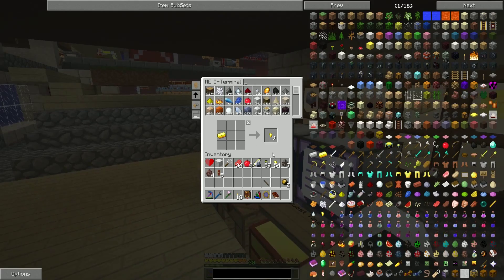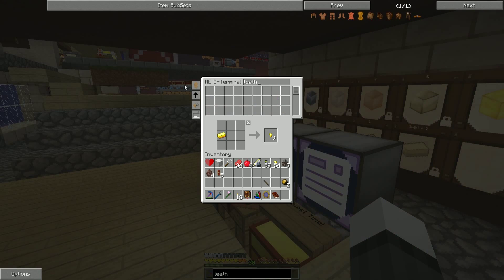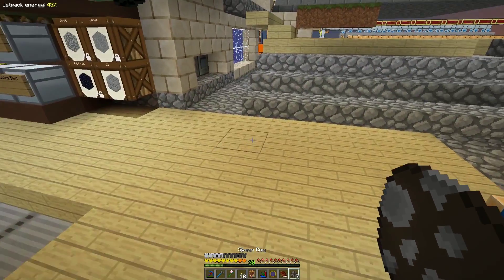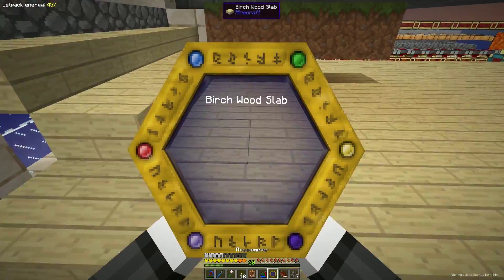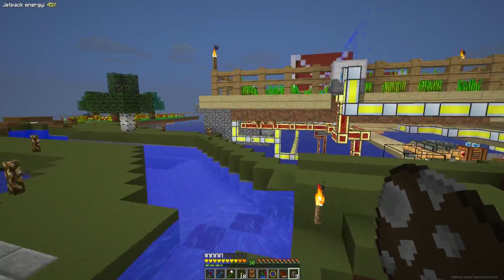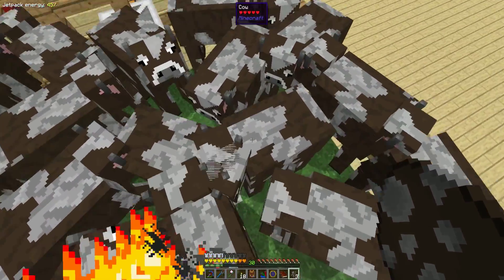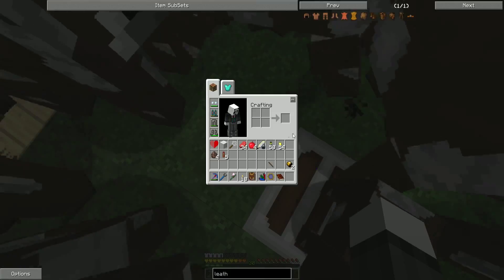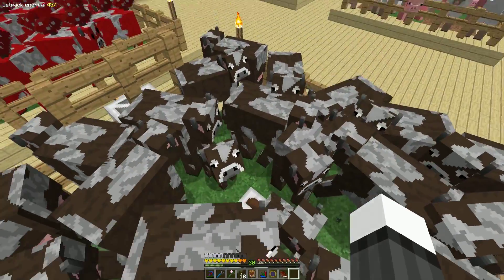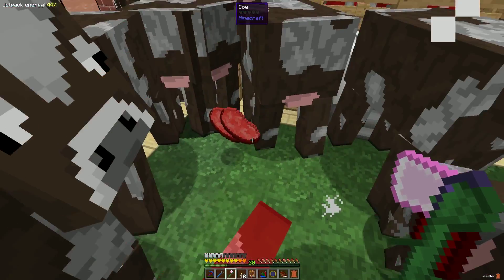We've got those gold wand caps. The other one we need is the focus pouch. Let's go grab some leather — we need seven leather. I should have that because I killed a bunch of cows. We don't. That's aggravating. Nothing can be learned from that — I would have thought that had magic or something associated with it. Evidently it does not.